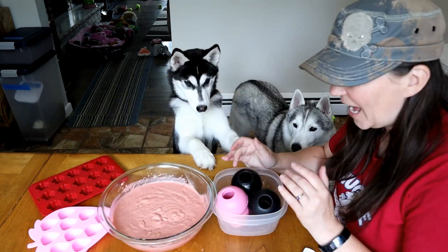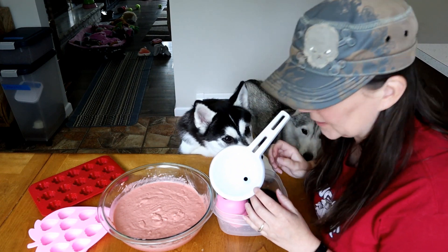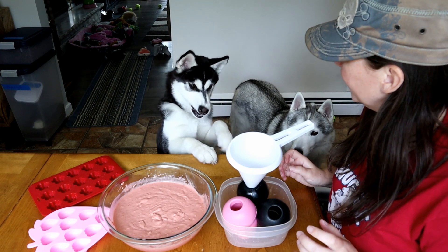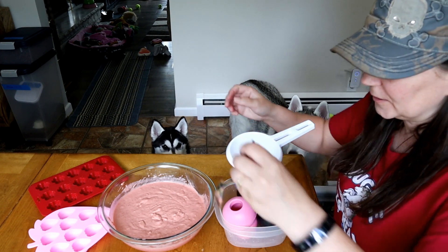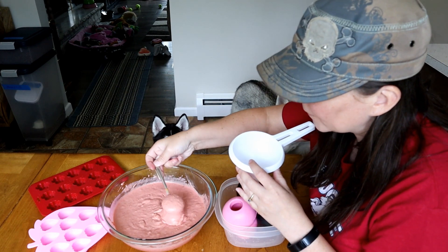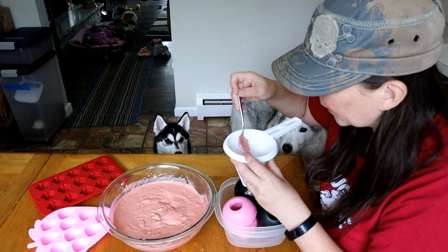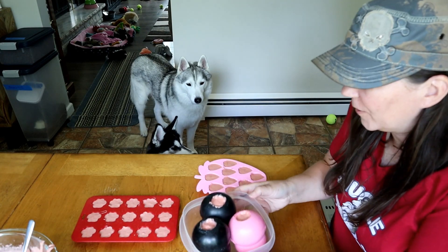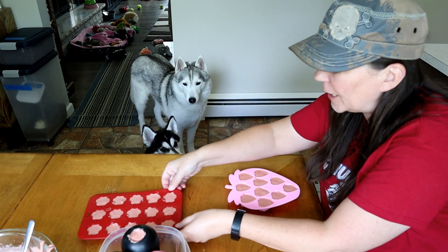These are probably my favorite toys for the dogs — enrichment toys. When it's too hot outside and you need something for them to do, this is the perfect answer. It's like a game! I like to put them in a little container. This time I actually have a funnel. I'm going to fill these up and we're going to put them in the freezer.